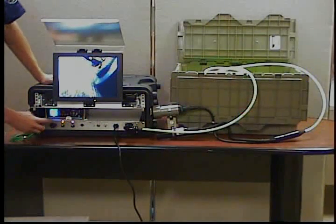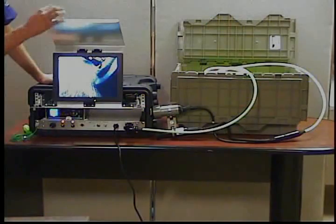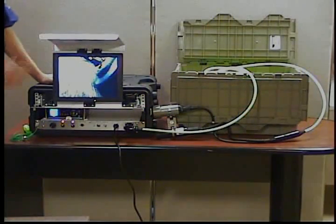To record video, press the record button on the front of the recorder and then follow the on-screen instructions. That's it.